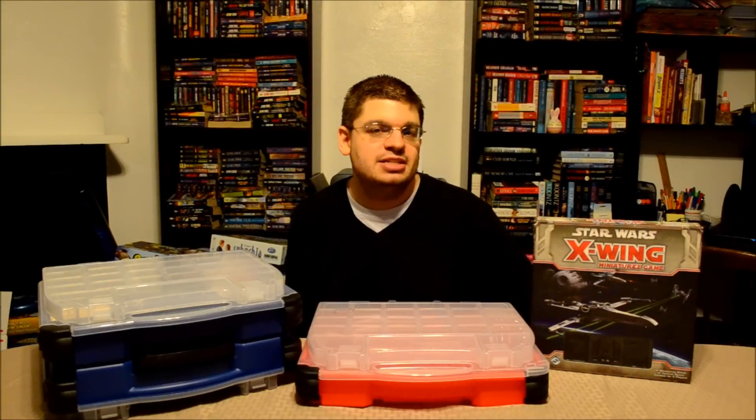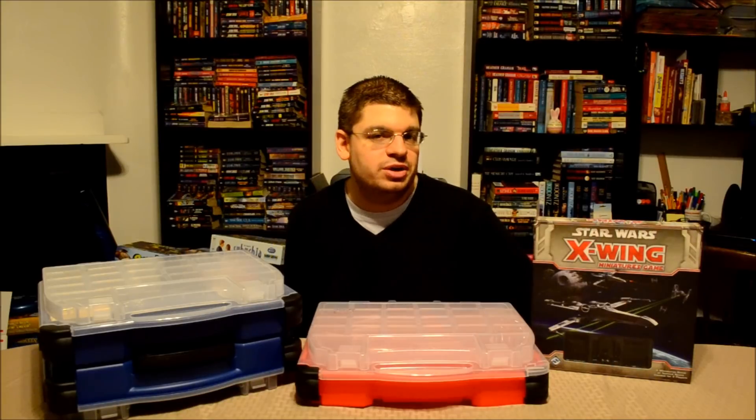Hey folks, this is Vince with Dad's Gaming Addiction, and today we're going to take another quick look at the Star Wars X-Wing Miniatures game.